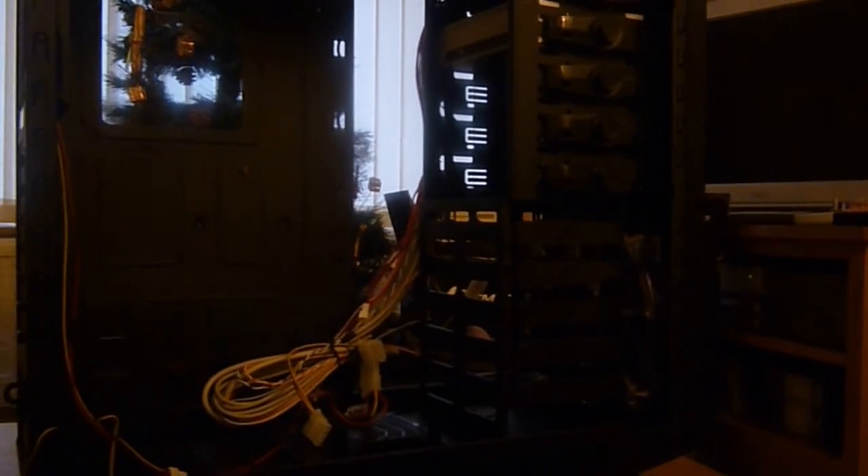Thanks very much for watching the unboxing of the Cooler Master Storm Sniper — in this case, the Black Edition.